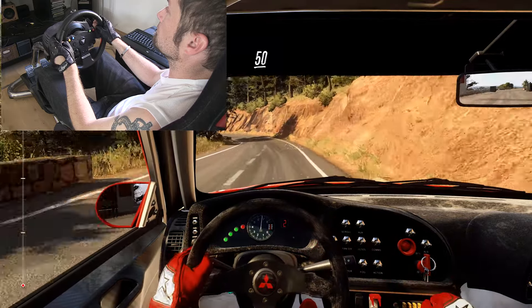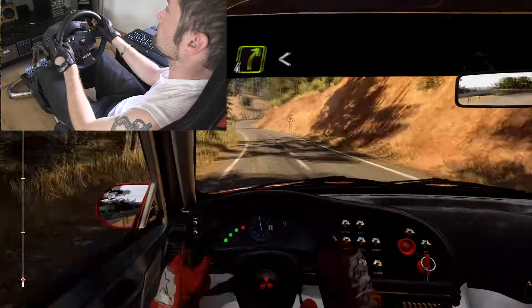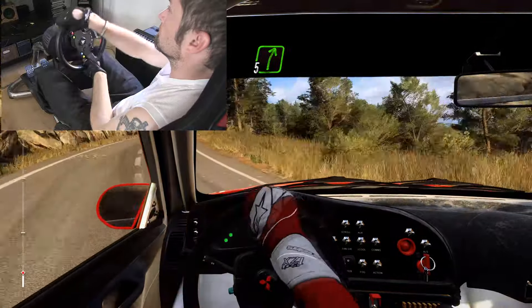50. 5 left into 4 right. Keep left up at 16. 4 right very long and opens, 13. 5 right over crest.